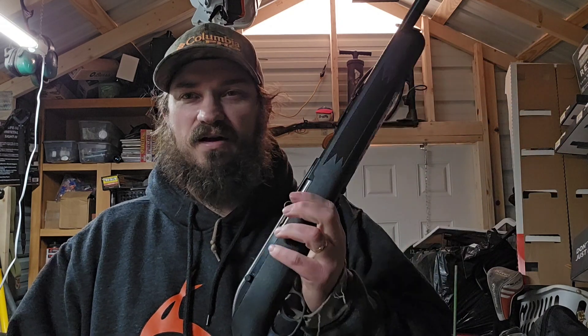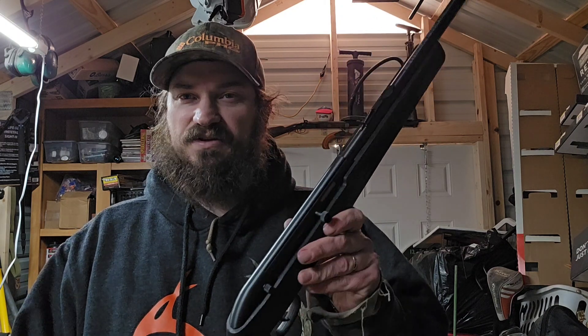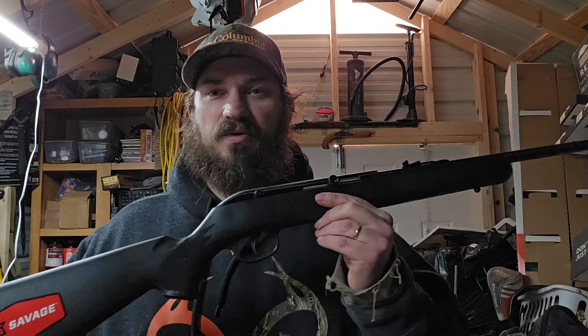It brought back a lot of fond memories of squirrel hunting, rabbit hunting, and just plinking and having a fun time. I've shot a lot of boxes of .22 through one of these.